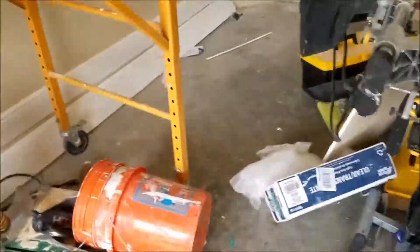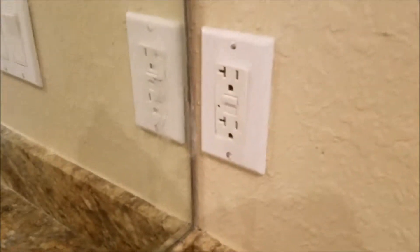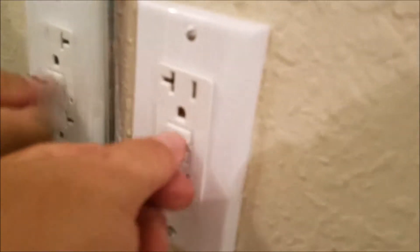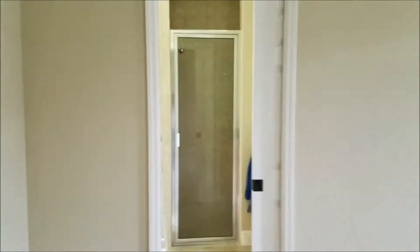Excuse my mess — it's very messy sometimes when you flip a home. Here's the other bathroom, and there's a GFCI and it needs to be reset. How about that? Now the light's on. I'm in a completely different room, bathrooms all the way back here, and now I'm back to this wire.